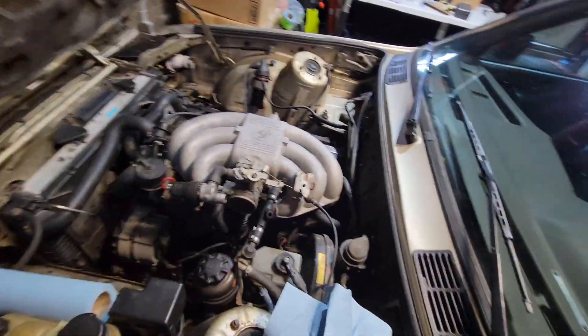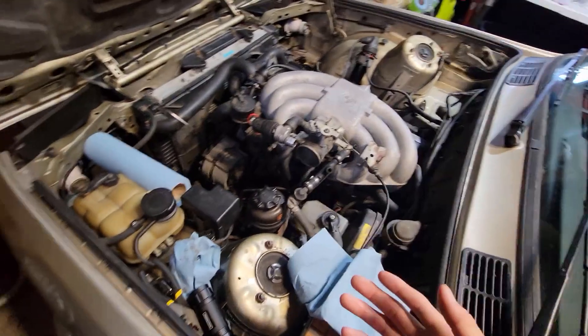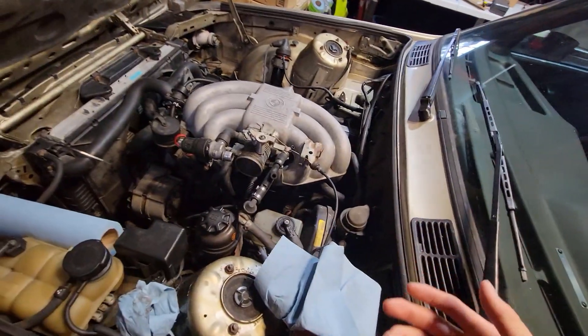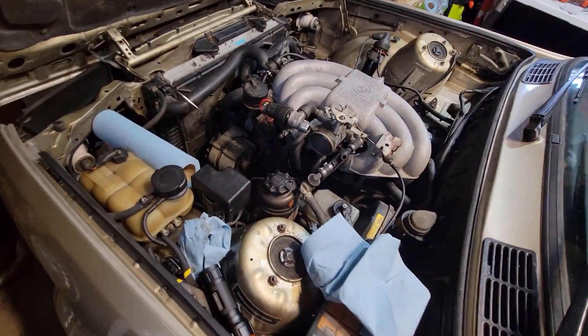This video is mostly just going to be setting stuff up for MegaSquirting the E30. Before I slap any turbo parts on, I'm going to get the car running on the MegaSquirt first with everything stock, or more or less stock.